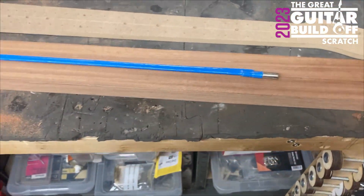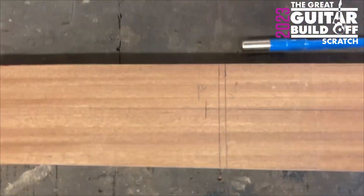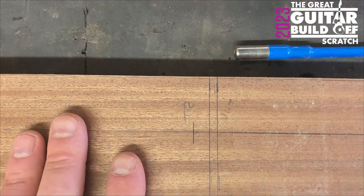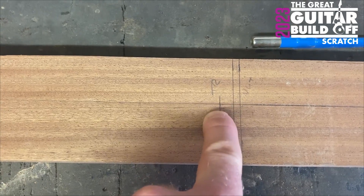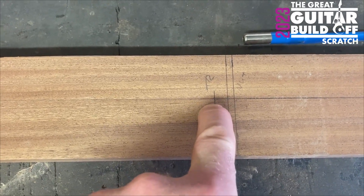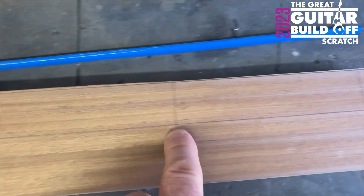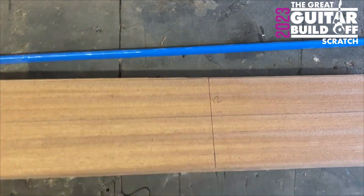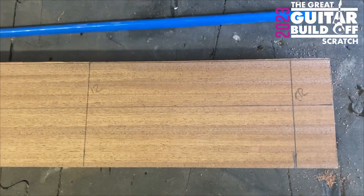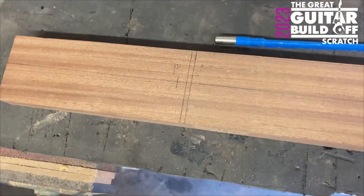I'm going to mark out the whole neck including the truss rod. Here's my truss rod — a standard two-way truss rod — and it's going to go this way so the truss rod adjustment will be up here at the headstock end. The nut is marked out, where I want the truss rod to finish is marked, and the 12th fret is marked. My next job is the truss rod channel because I like a bit of routing, so we're going to do that.